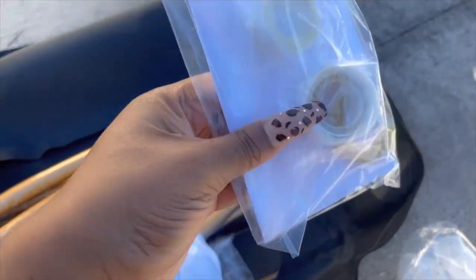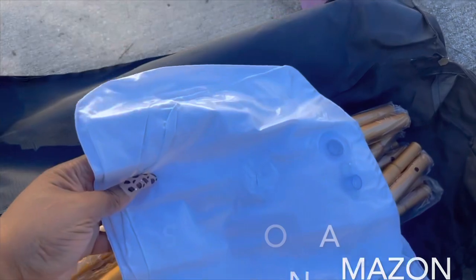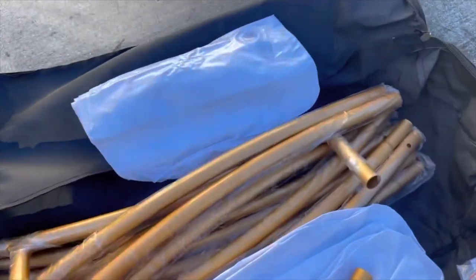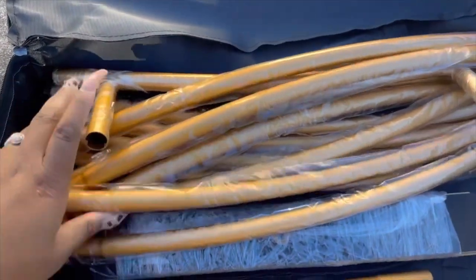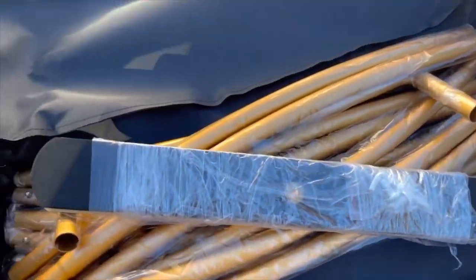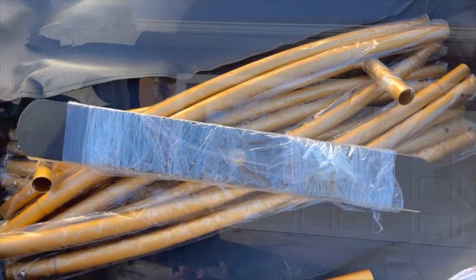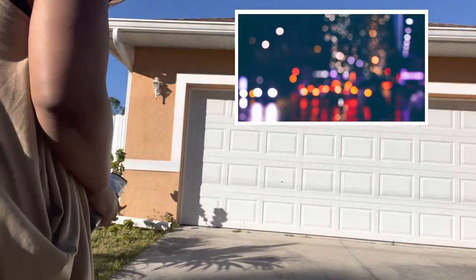There's also tape and other things you may need for whatever design you're going to do. These little containers you can fill with sand or water to weigh down the arch if you're using it outside. That's what these things are right here, and these are the pieces that we're going to need to assemble.